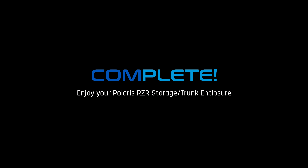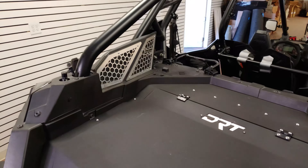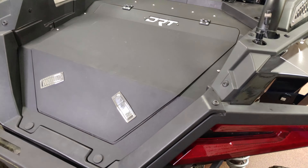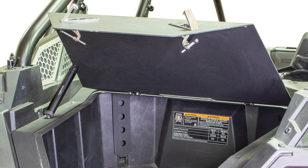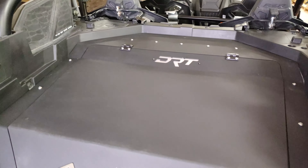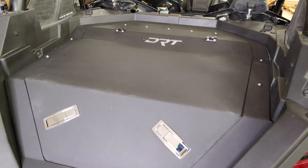Congrats, that completes your DRT Aluminum Storage Trunk Enclosure. This storage trunk enclosure is a must for riders who want to carry cargo more securely. The lid has the capability to carry additional cargo on top of the enclosure when needed. The rear bed enclosure is perfect for riders who want to store their tool bags, soft coolers, and other off-road essentials securely while riding in any terrain.